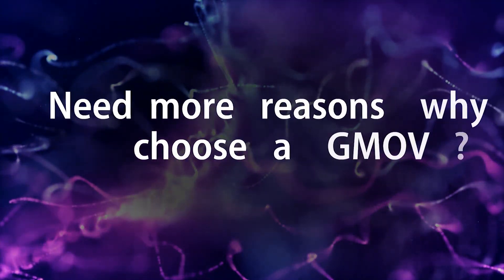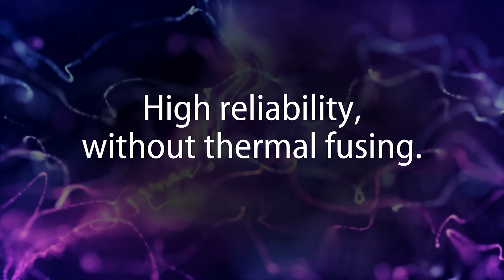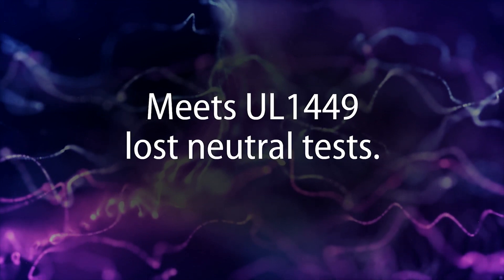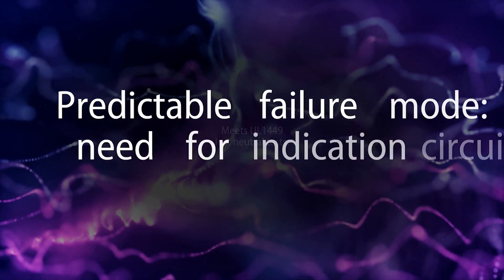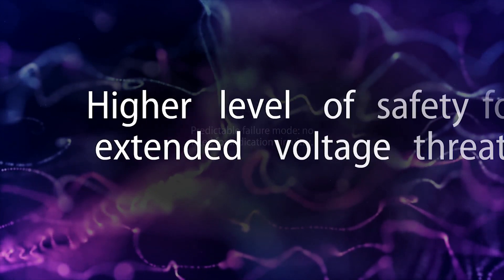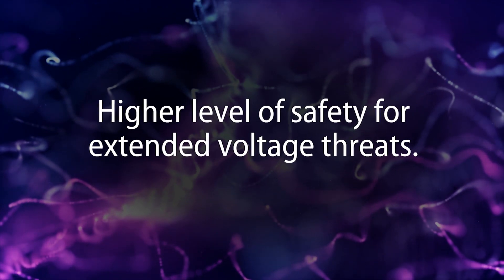Need more reasons why GMOV is an optimal protection solution? GMOV improves application reliability without the need for thermal fusing. GMOVs effectively do away with the need for more costly and higher performance MOVs to meet UL1449 loss neutral tests. It also provides a predictable failure mode, thereby removing the need for indication circuitry and associated costs. And importantly, GMOVs offer a higher level of safety compared to MOVs alone for extended voltage threats.